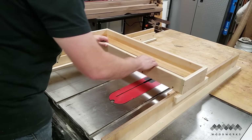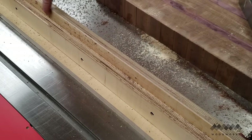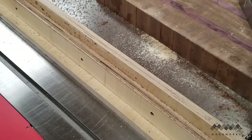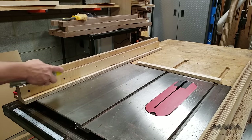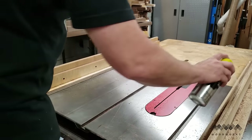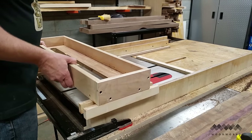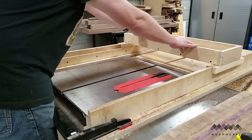Oh, hi — it's future me. Sorry for the interruption but I needed to warn you that using paste wax was not a good idea on those rails. You see all that gunked up sawdust on the rails? That can cause the sled to bind, which is exactly what you're trying to prevent. A much better solution is to use dry lube — it won't attract the sawdust and cause the rails to get all gunky. Just spray it on, allow a couple of minutes for it to dry, and things are nice and slidey again.